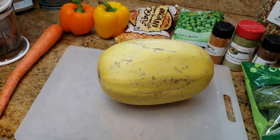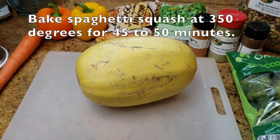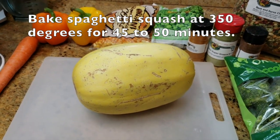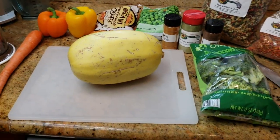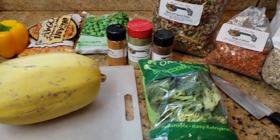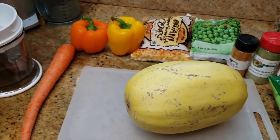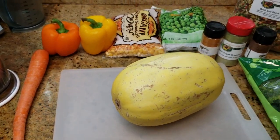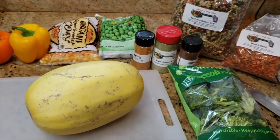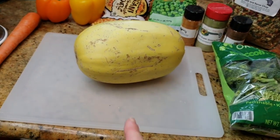First, we are gonna put holes in our squash. We're gonna microwave it — you can bake it, whatever you want. Some people say microwaving gets rid of some nutrition, but this video is about keeping it easy, simple, quick for all those working moms and dads out there that do not want to feed their parrots fast food. So do whatever you want with the squash. We're microwaving it.